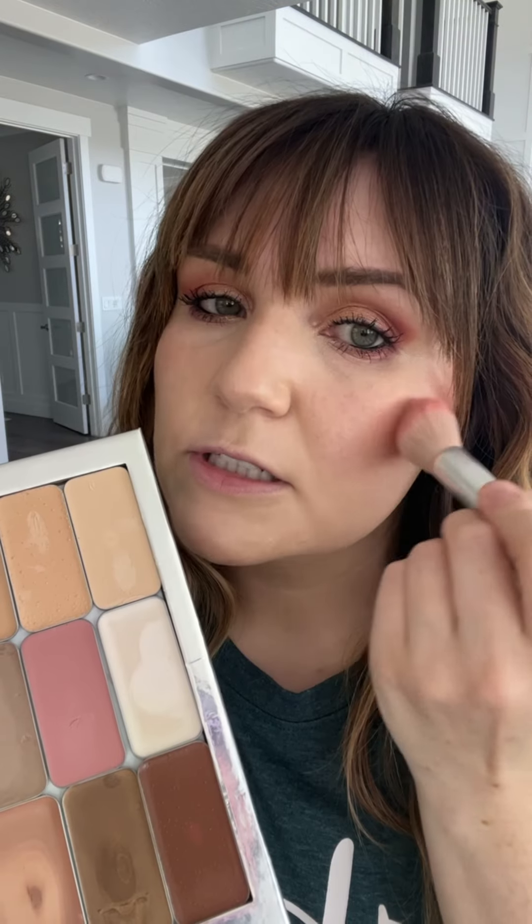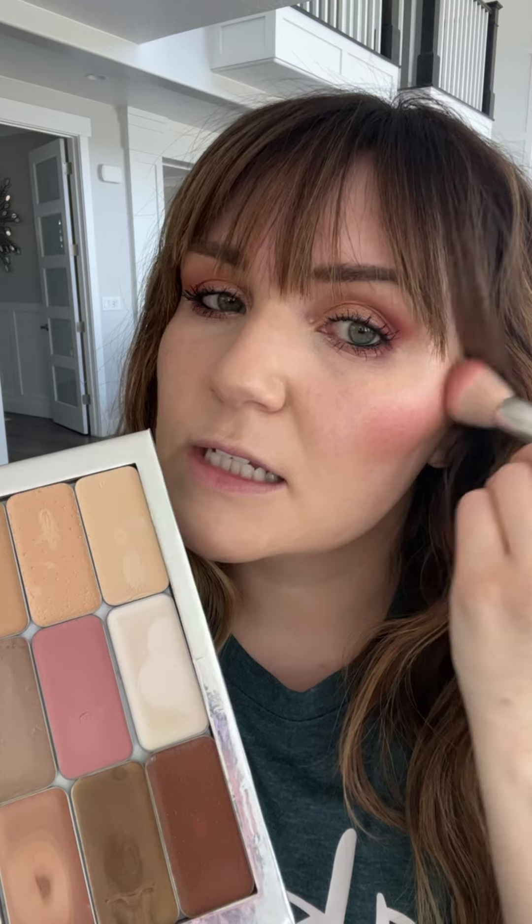This is also where I like to address the disconnect between my face and my neck — I just pull some of that bronzer down my neck to help tie it in with the rest of my face. Then I'm going to go in with my lip and cheek color, which can be used as both a blush and a lip color.